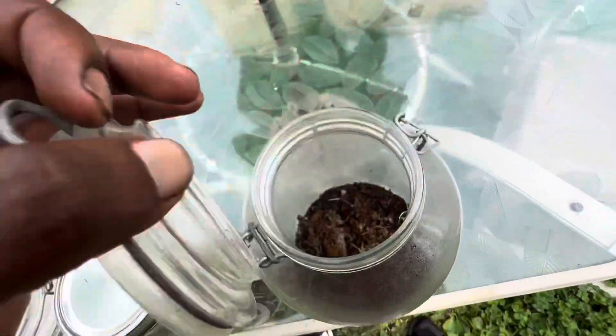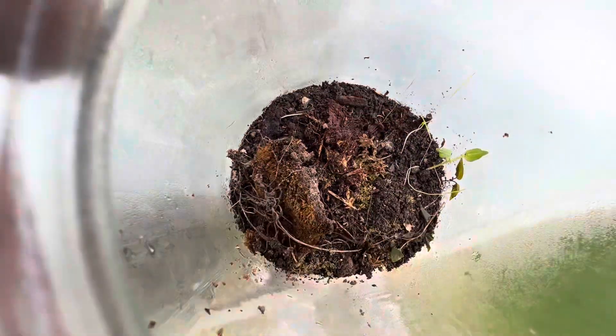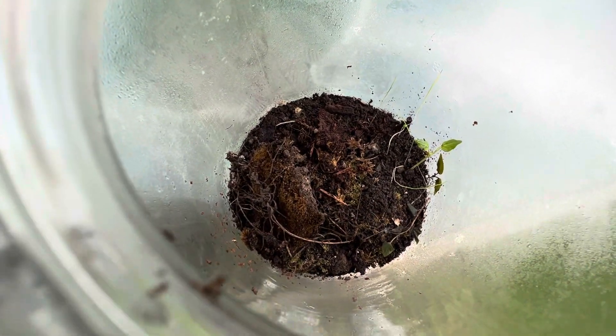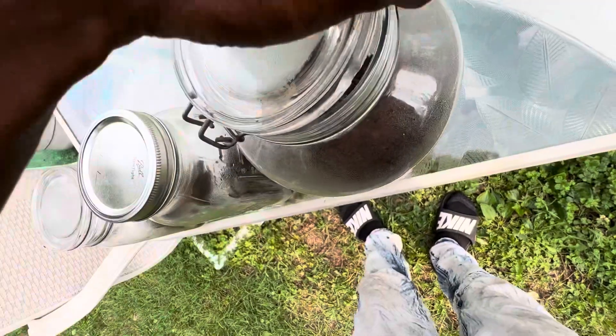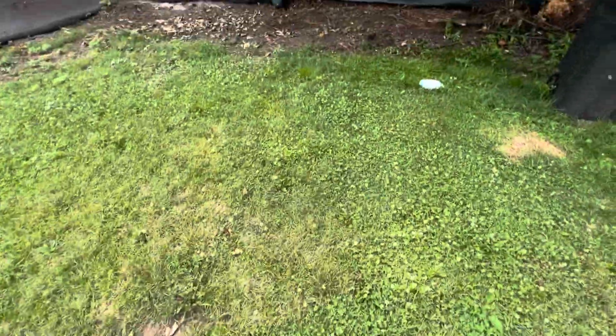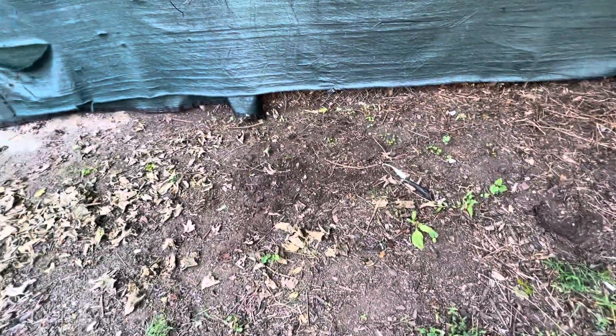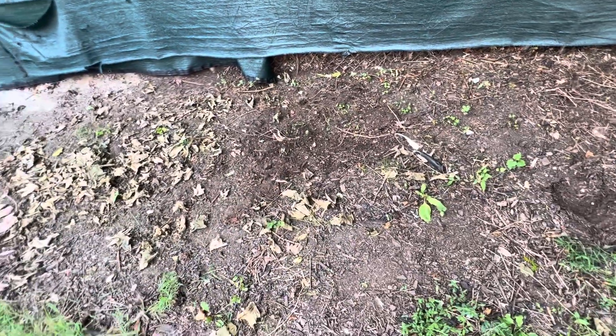We're going to open this one up because I don't think I've opened it up at all. There's some fresh air in there. I don't see anything — I'm taking a closer look with my magnifier right now. I planted those seeds back there, and hopefully the lettuce and the tomatoes start growing. I planted them right over there.